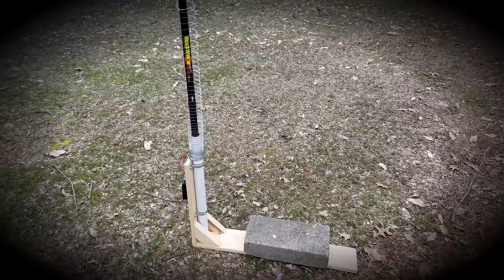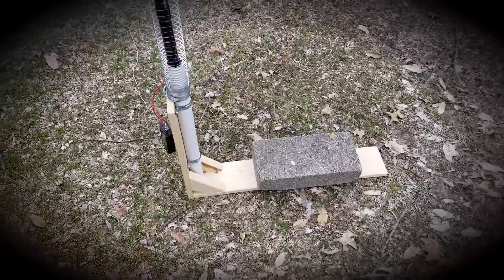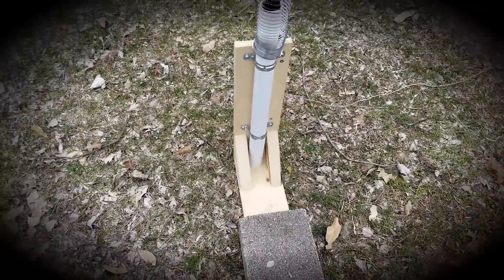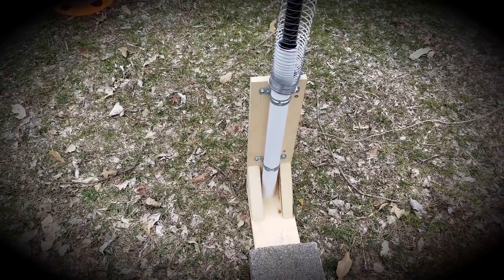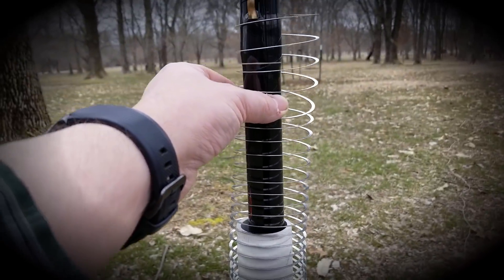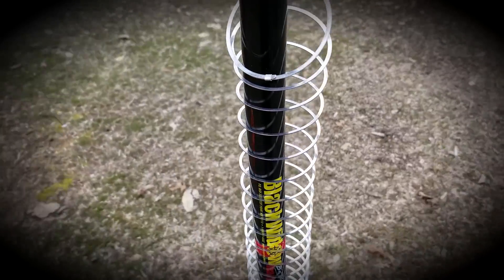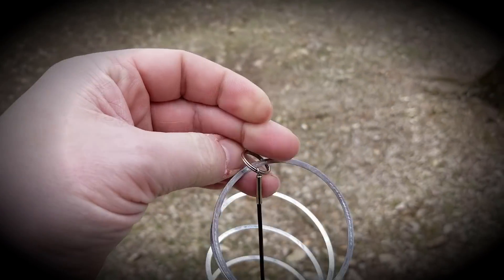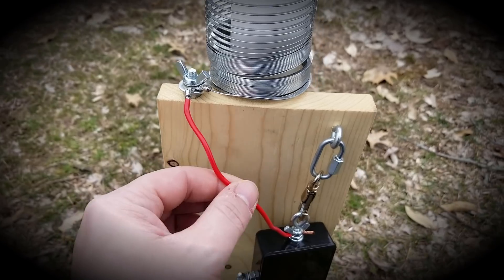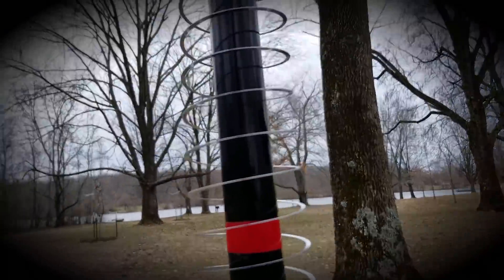I had some people messaging me about this slinky antenna so I figured I'd make a little video and show it to you. Instead of parking the car on it I just got a heavy solid brick. It's basically just a little one-by-six board with a PVC pipe and a couple of brackets to hold it in place. This is a 20-foot crappie fishing pole — it's just slid down in there with the slinky attached up at the top. It just slides out, I've got a little key ring that slides through it, and at the bottom it connects down to my 9:1 unun.